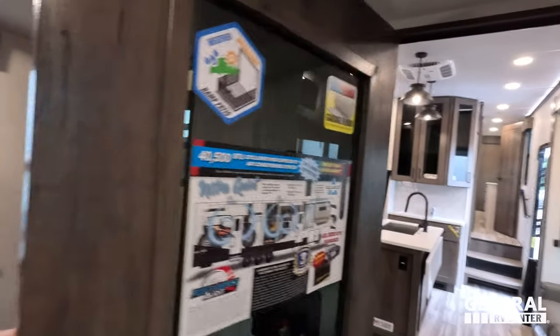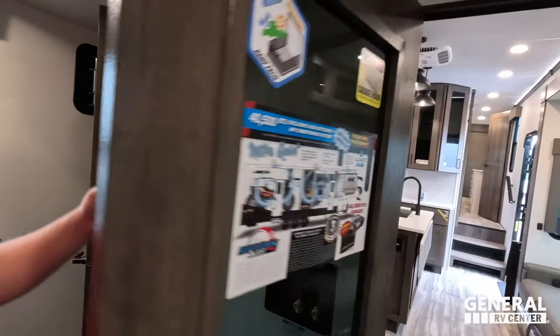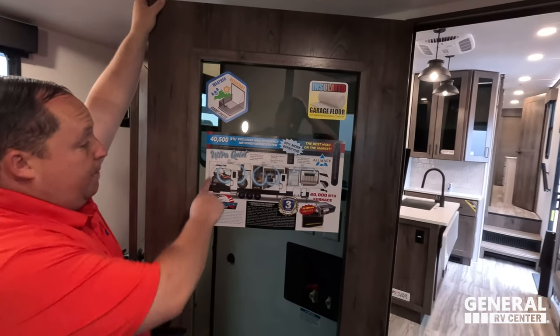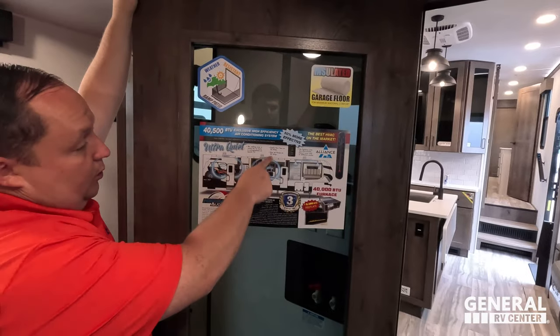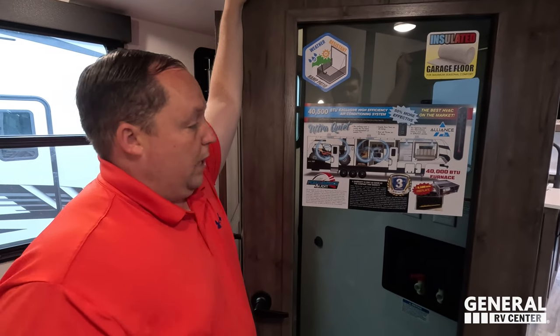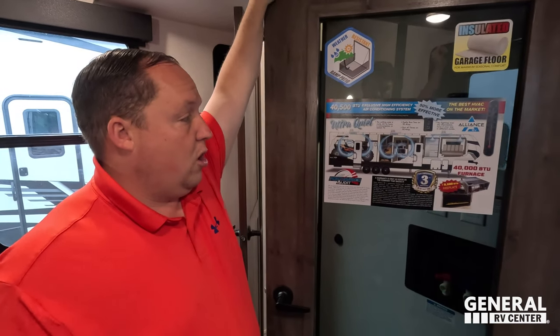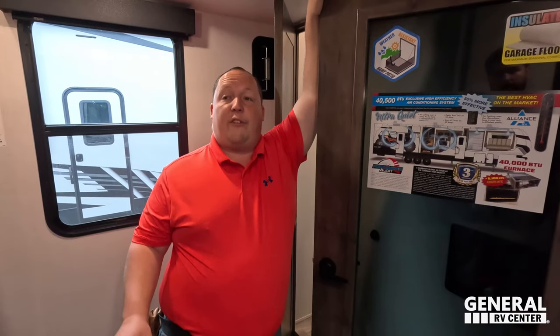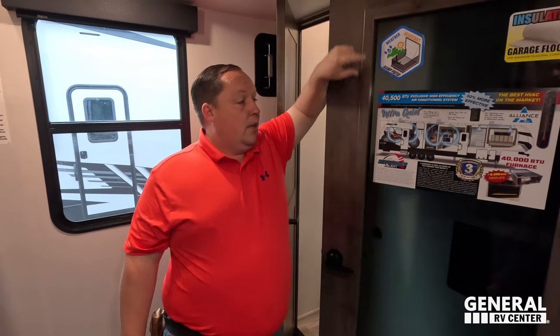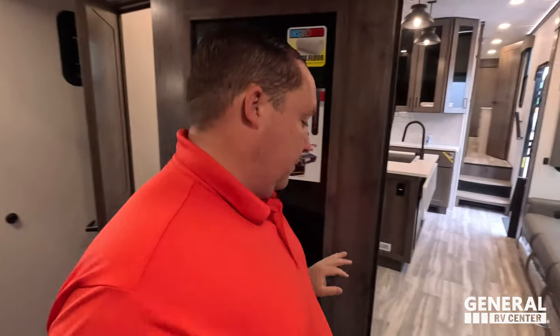There's also a washer/dryer prep right there. One thing we got a new appreciation for after filming in Tampa is this air conditioning unit — dump mode is the absolute best thing ever invented. I'll admit when I first saw these non-ducted AC units I was like 'that's stupid,' but no — don't duct my air conditioning ever again. Dump it out and cool it off fast.